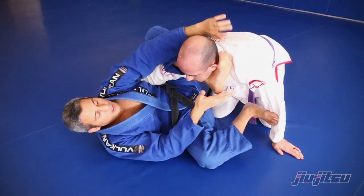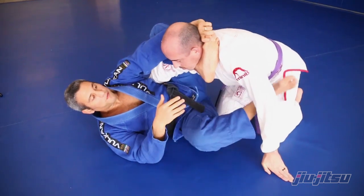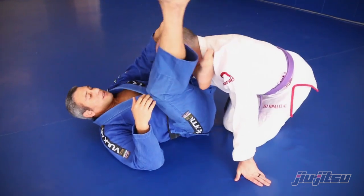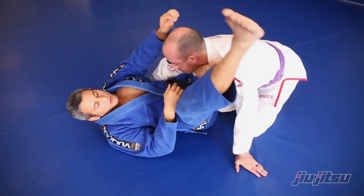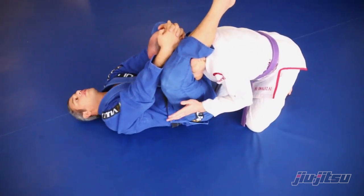A lot of variations, one very effective. I let go, or I can use my foot — there are a lot of variations here. But one really effective: I put my leg that side, or the other side. Let's do it — first that side. I control here and use both hands, and pull his head down.